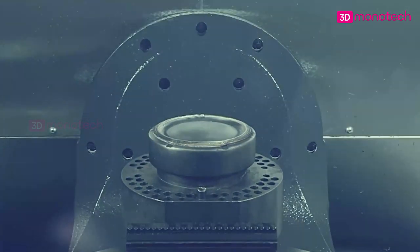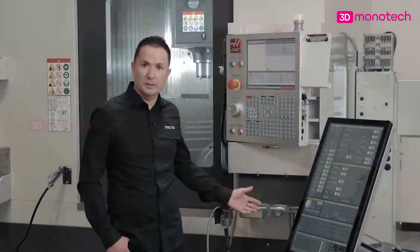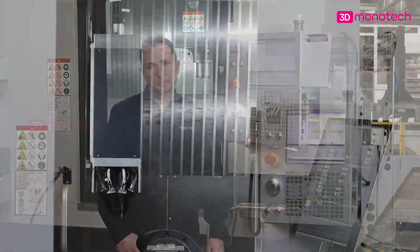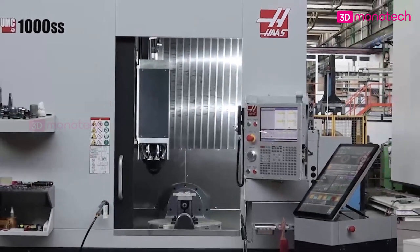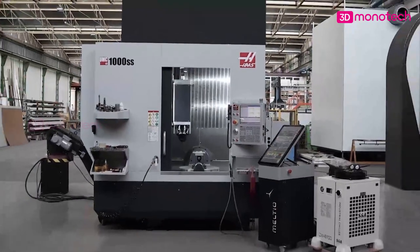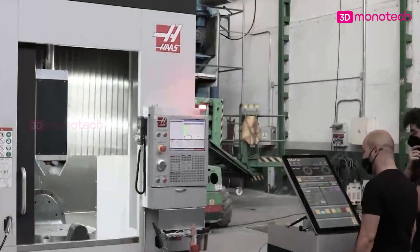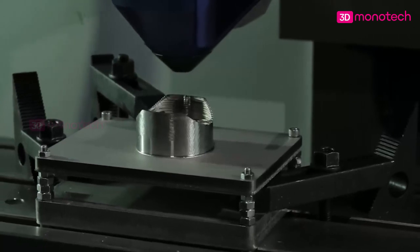The Meltio engine is a groundbreaking new product which turns a CNC machine, like this one, into a hybrid manufacturing system. Its compact design and flexible integration allows the engine to be installed in almost any CNC system. It can also be retrofitted to existing machines, providing a valuable new capability to job shops and machine tool users. The result is the first affordable hybrid manufacturing solution catering to almost any tooling machine in the market.